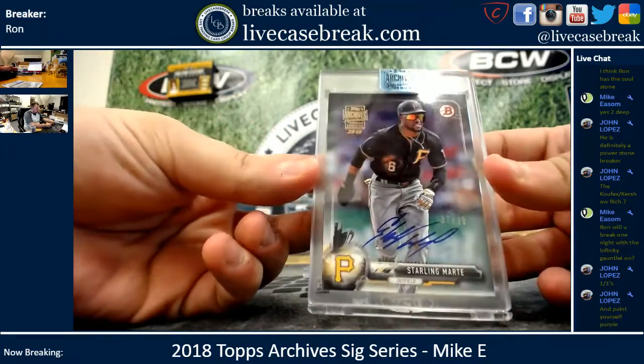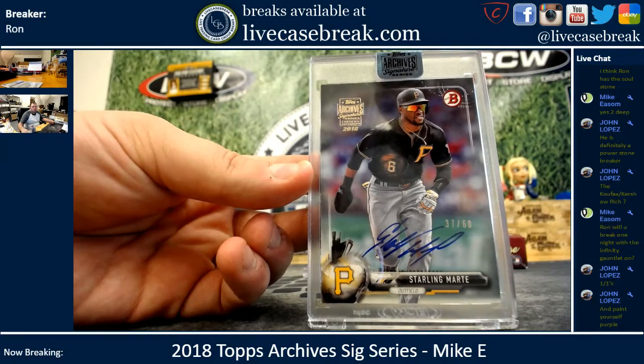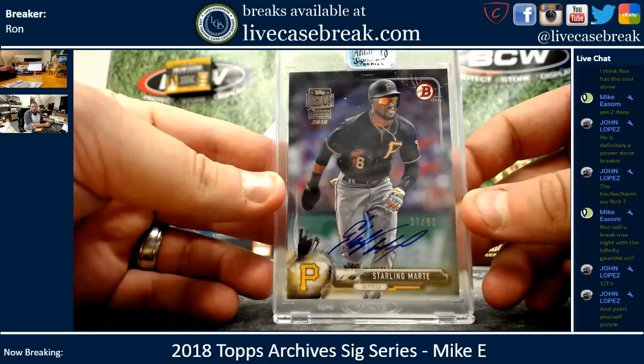Alright, your other box is 37 out of 60 — Starling Marte. He just took a face plant.